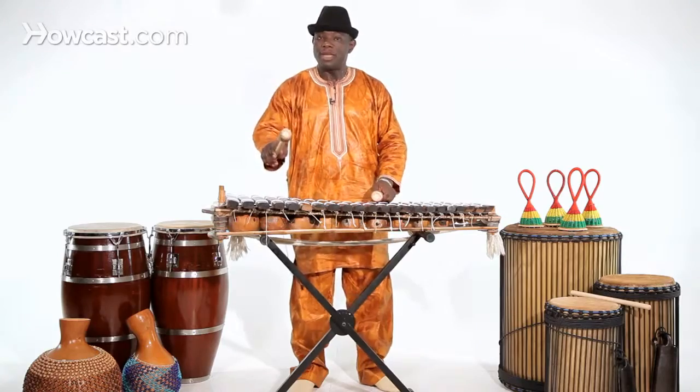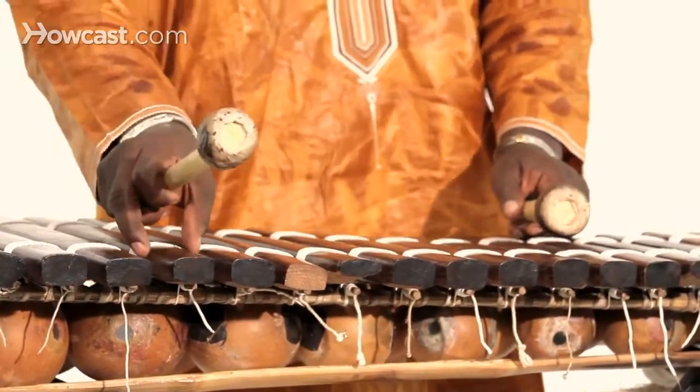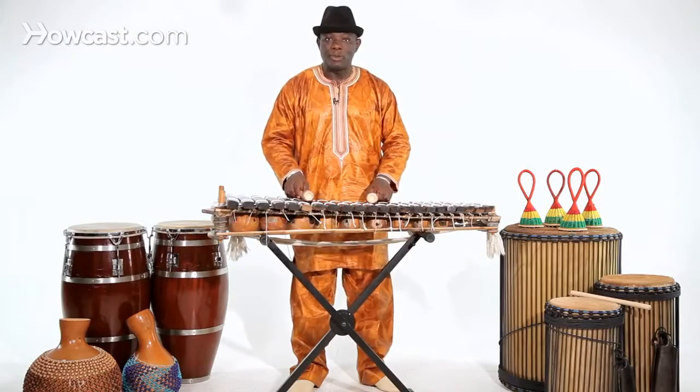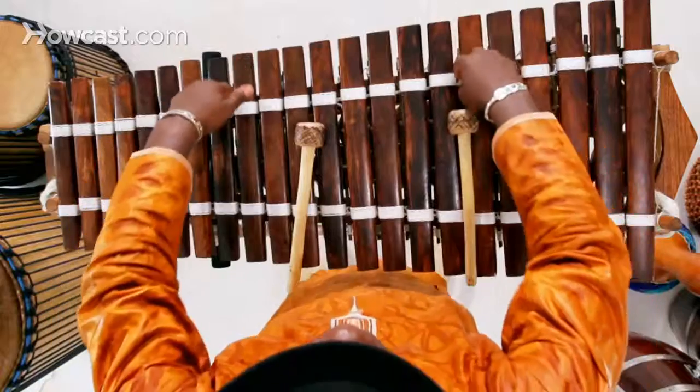You come to the edge here, you lose the sound. The string is here, so the note comes from here. That's why when balafon players play, they like to put the microphone here in the front, because the sound comes from here.